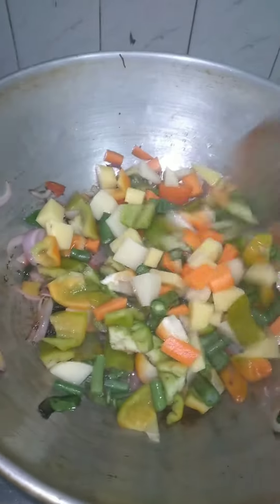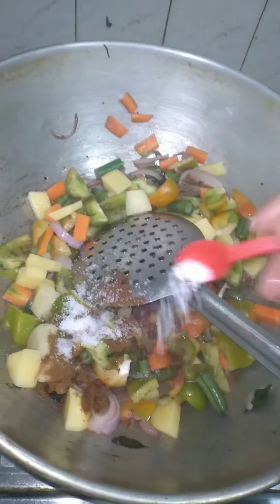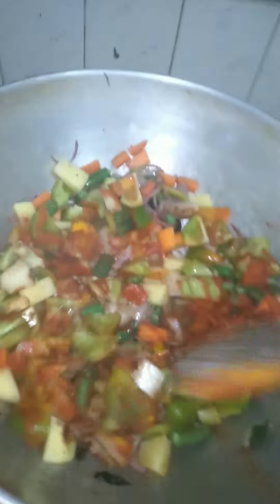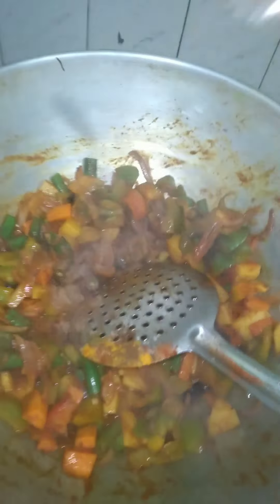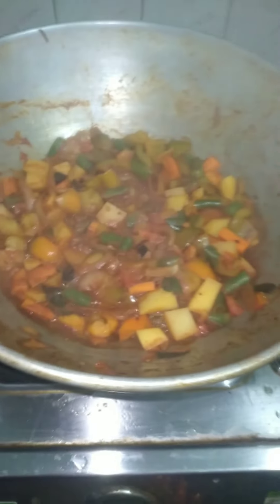Add the corn and fig leaves, add them well. Add the corn, onion, and the vegetables. I will make a masala in this stage.